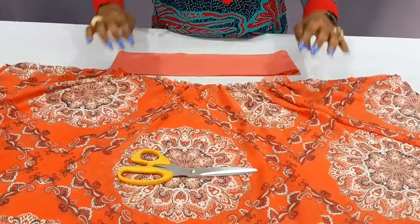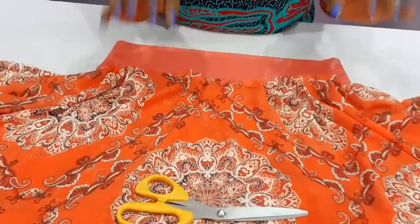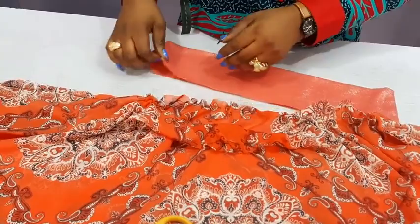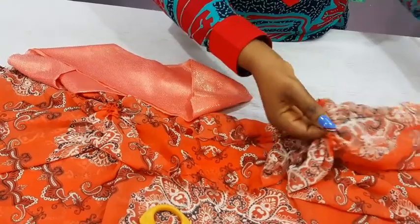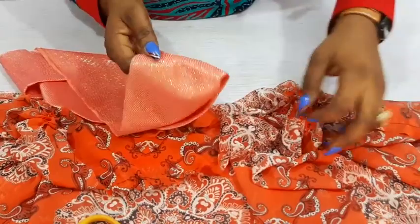The next thing is to attach it to the upper part. There are two ways — you could just fix it as you would fix a band. Now this is on the wrong side, but you have to sew it on the right side. You just have to place this, making sure the sleeve area where the shoulder ended matches this seam. The seam here has to match this seam — please note that.